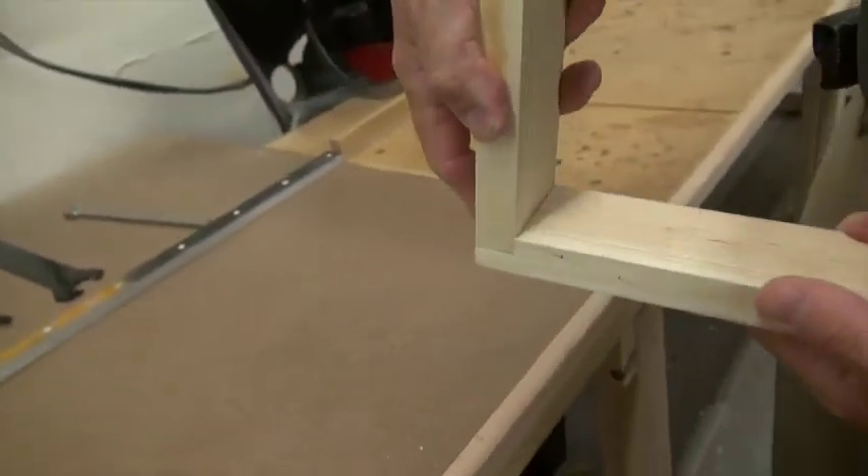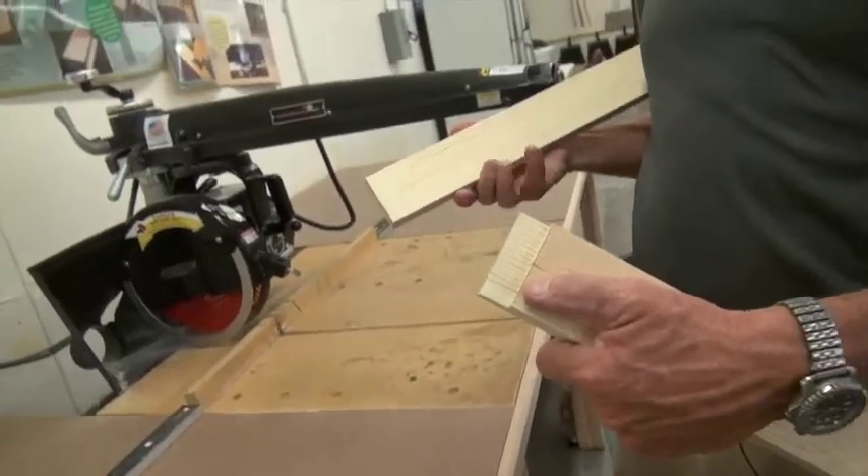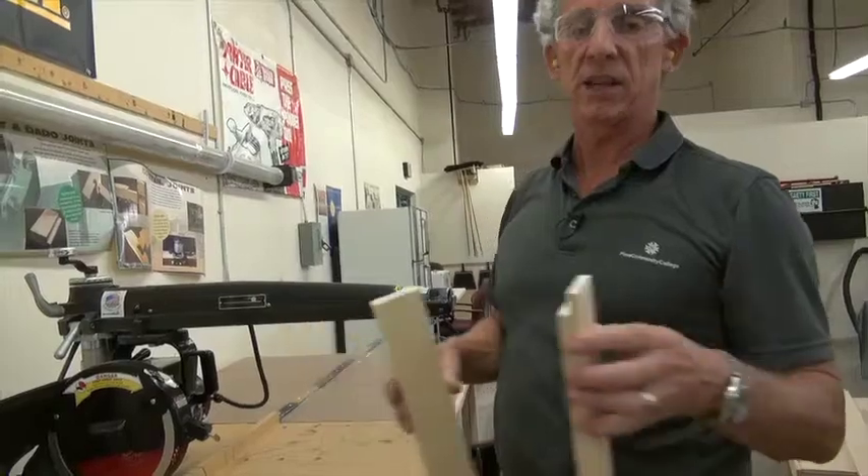There is the line. Because I put the board up and drew the line — if I take the line, I have taken too much off. That's a rabbet joint. Really, really nice and simple.